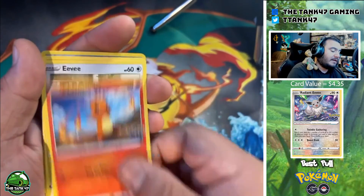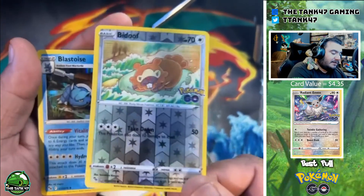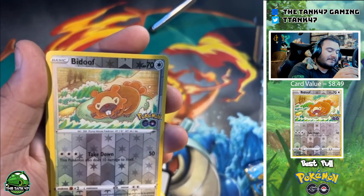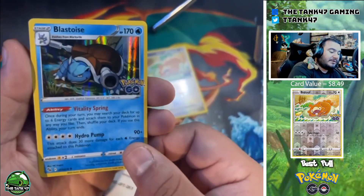Pack four — we got Magikarp, a cute Charmander, another Eevee, and this is the Ditto. Sorry about the camera shake. We're gonna have to peel this later in the video. And we got a Blastoise.